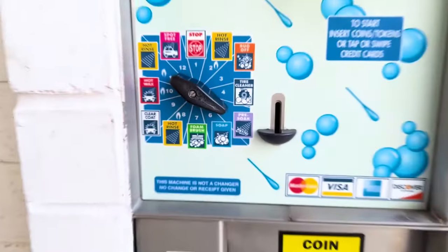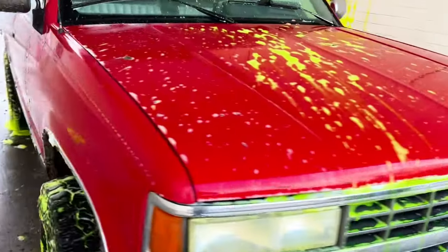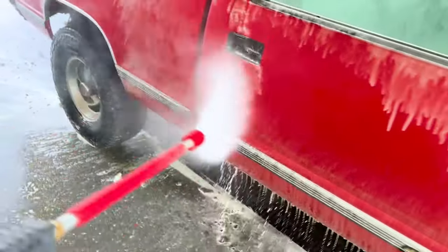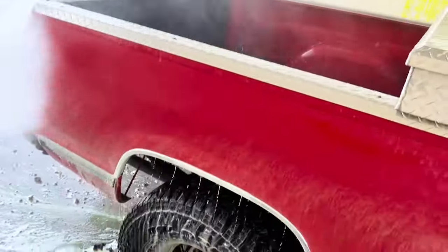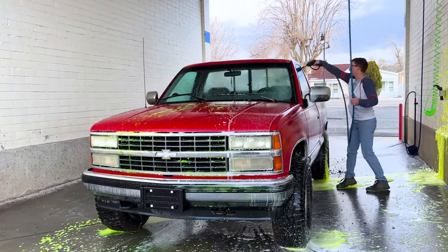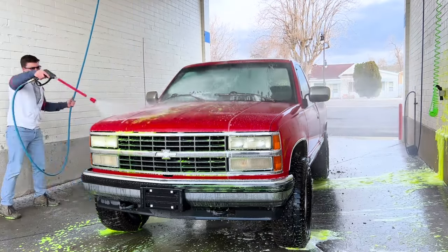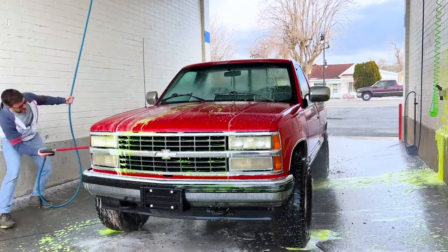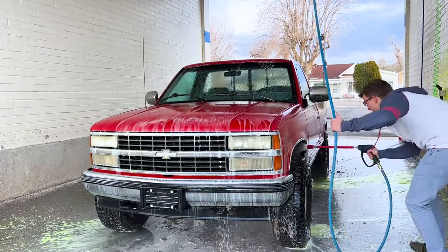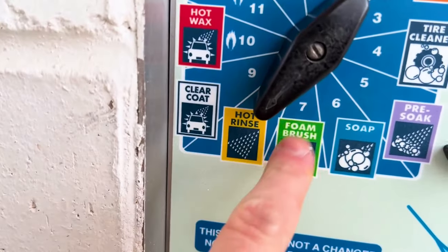High pressure soap is your next step. It's pretty self-explanatory, but on this step you want to make sure you get all of the remaining dirt off the vehicle. This is worth repeating: jump to rinse and rinse out the foam brush if you forgot to earlier.